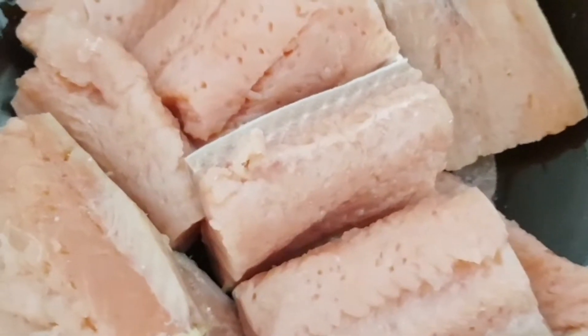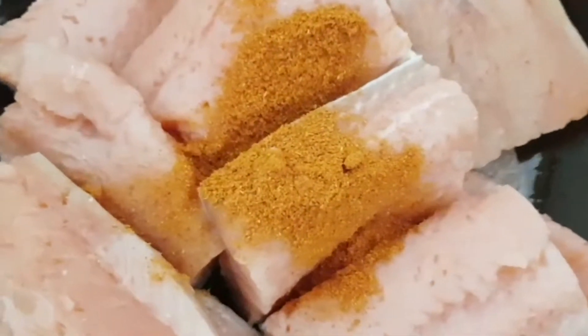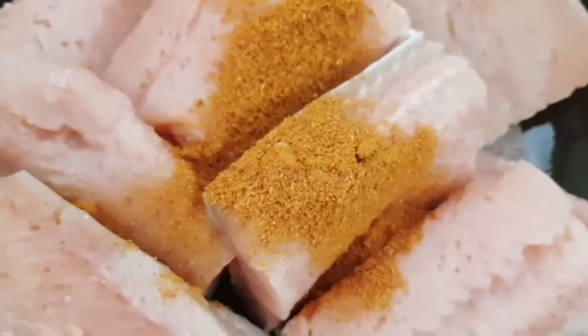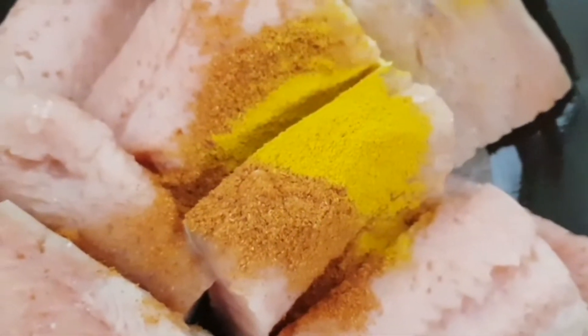Hello, assalamu alaikum, welcome back to my channel. Now I will show you how salmon fish is going to be done. I have this salmon fish here.